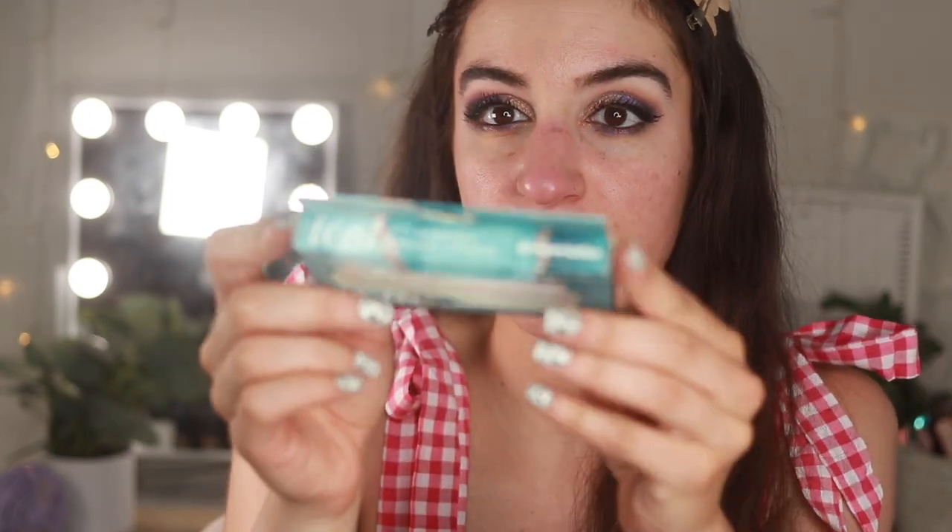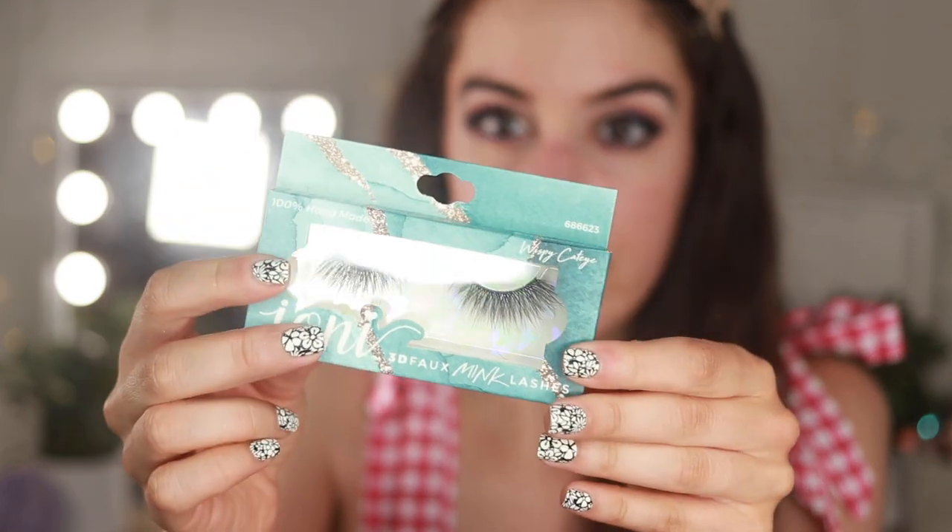I want to go a little bold with the lashes today, so I have these from the Ioni Marble Collection — called Wispy Cat Eye in Emperador. They are very full and wispy, more intense than other lashes I've worn. I've already applied one and they are so pretty. I'm going ahead and applying the other one now. I really like these because they're just so full. Moving away from eyes now — onto face!